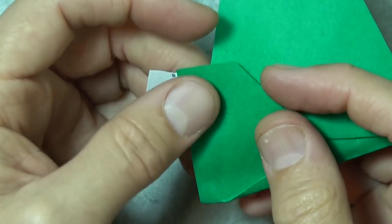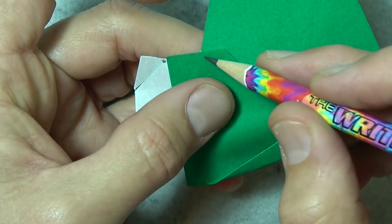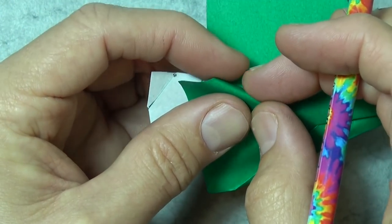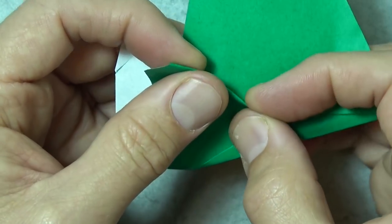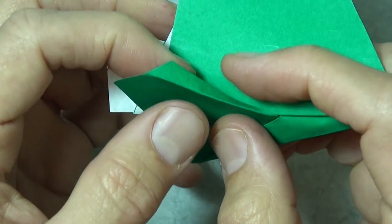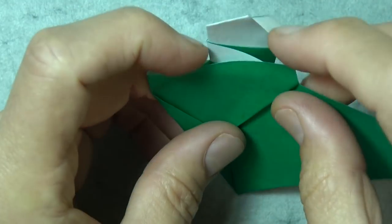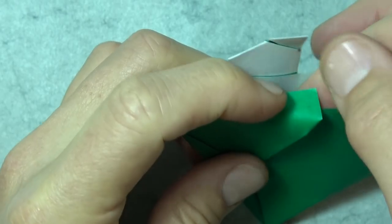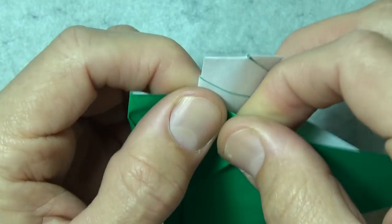Now this is optional, but I'd recommend it for a better flying tree if you want it to be a flicker. What you do is make a mountain fold that goes from here to here — basically just take this edge and tuck it behind. Like that. That way you see we don't have this flap to pick up the wind. And now take this flap and tuck it into this pocket — just tuck the corner into the pocket and tuck it in as much as you can. It's not going to go all the way in, but just about like that.